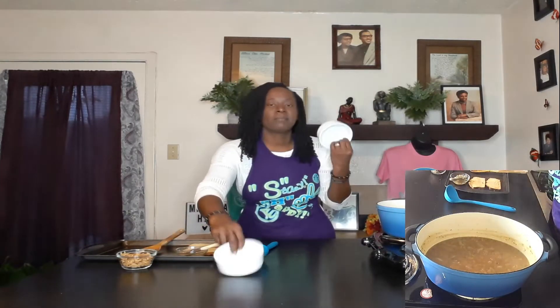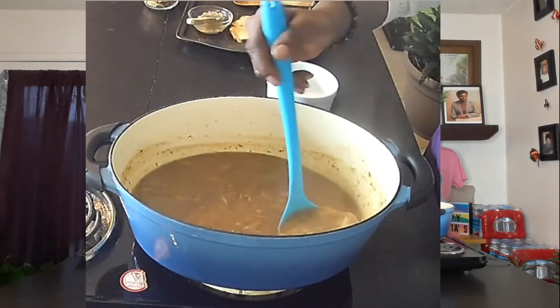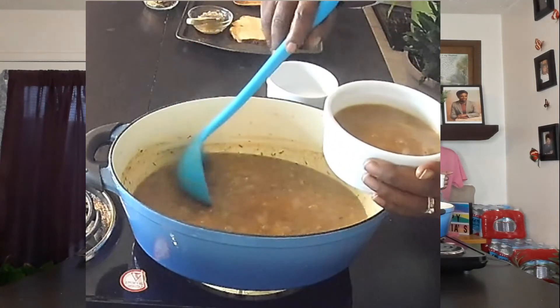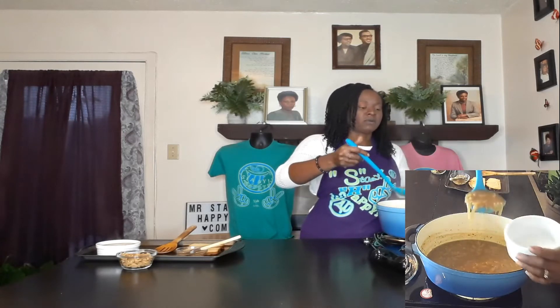I've got a couple of ramekins here — make sure you have something that's oven safe. I'm going to scoop some soup into each one. I suggest setting these on a baking tray so that way if it runs over it won't make a mess in your oven, and it'll be easier to pull them out — you can just pull out the whole tray instead of trying to grab a small ramekin with an oven mitt.